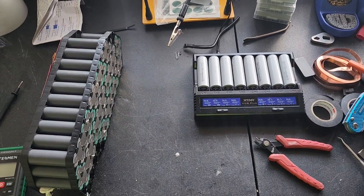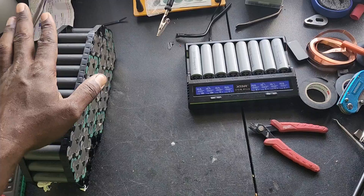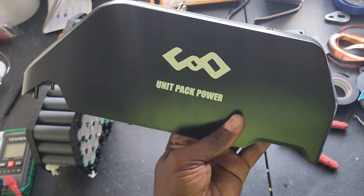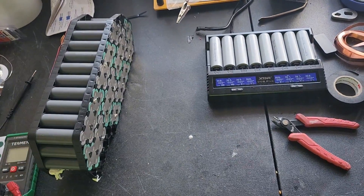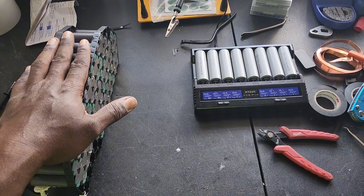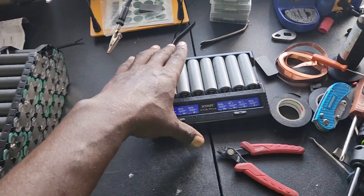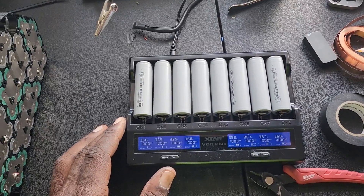What is up, this is your boy the e-bike guy back again with another video. As you can see before me right here, we have a 52 volt 20 amp hour battery and it is by Unipack Power. The customer sent me this battery and wants me to make this a 72 volt 20 amp hour battery. Here are the cells that I got from 18650 Battery Store.